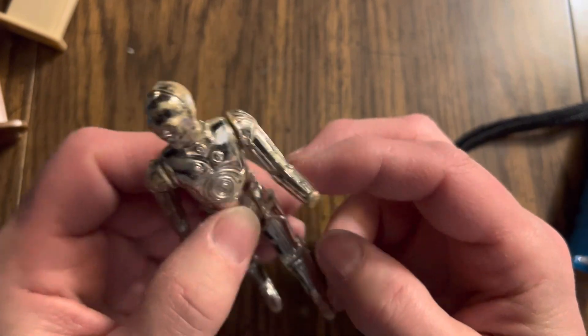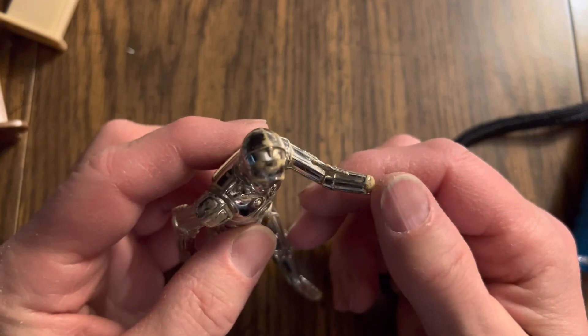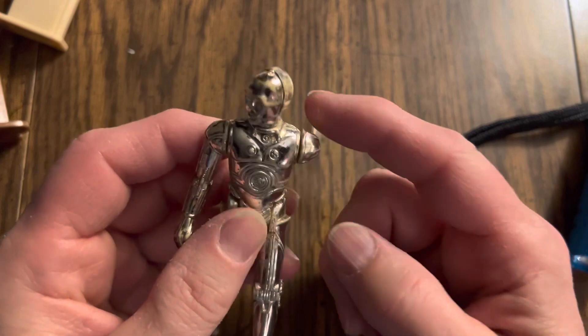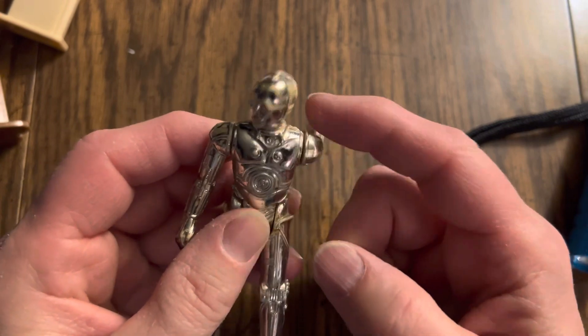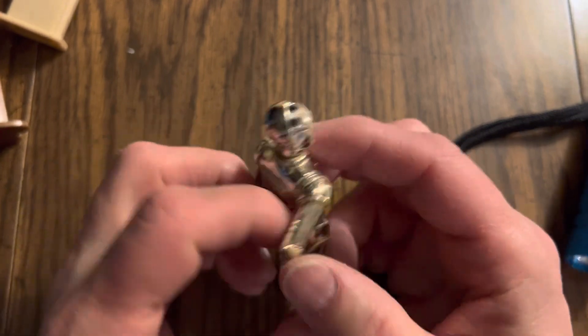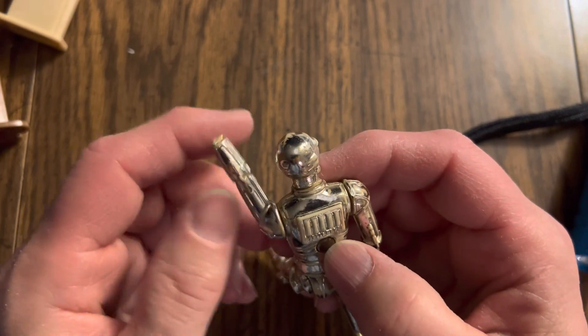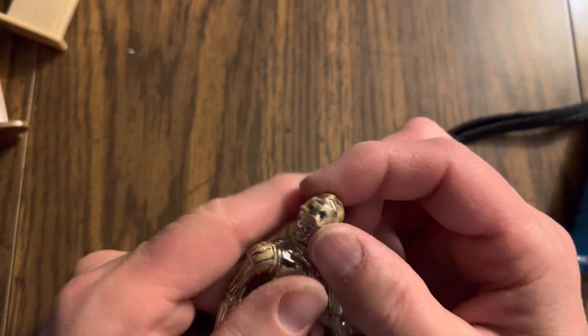Also, he's got a little Venus de Milo thing going on here. It looks like he's been amputated. Maybe somebody performed the classic lightsaber move on him. This is his left hand, though — maybe he was dueling and somebody cut his hand off. That happens a lot in Star Wars.